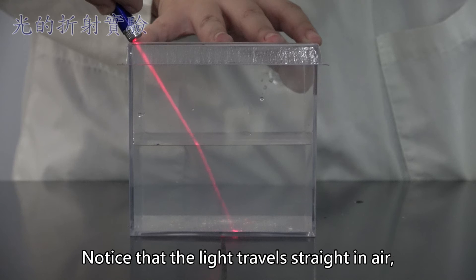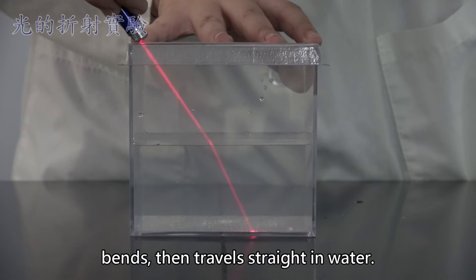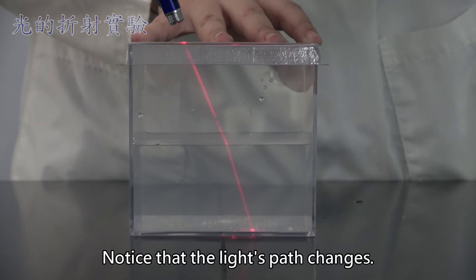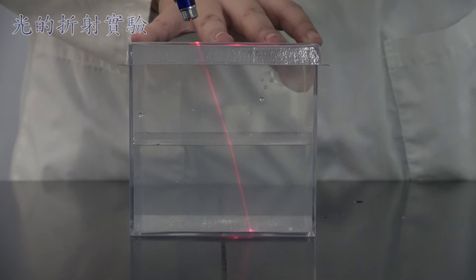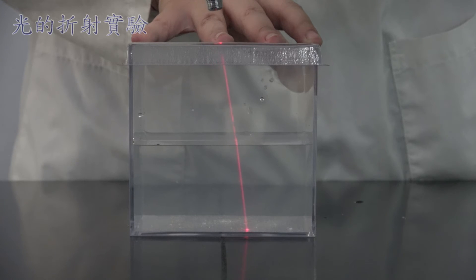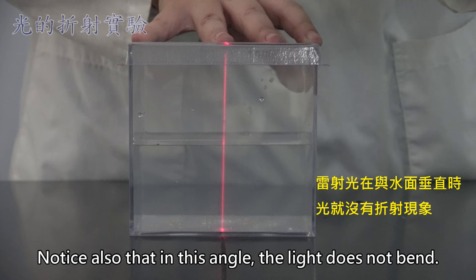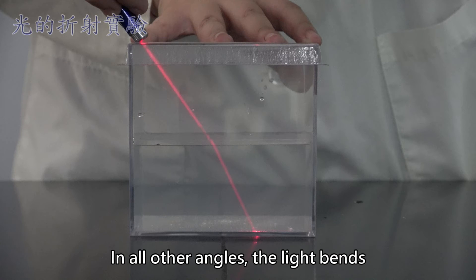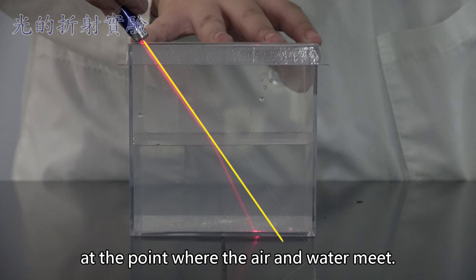Notice that the light travels straight in air, bends, then travels straight in water. Keep moving the laser pointer and observe the light. Notice that the light's path changes. Notice also that in this angle, the light does not bend. In all other angles, the light bends to the point where the air and water meet.